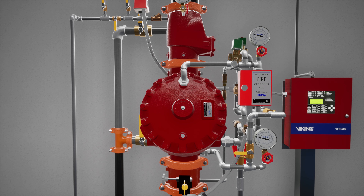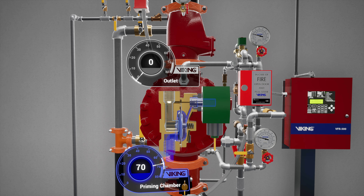The normally closed electric solenoid valve is part of the prime line. While closed, the solenoid valve keeps water pressure in the prime chamber. When activated open, it releases water pressure from the prime chamber.